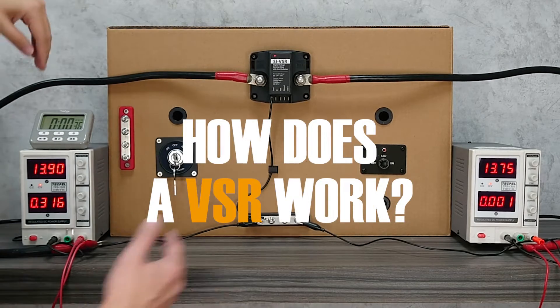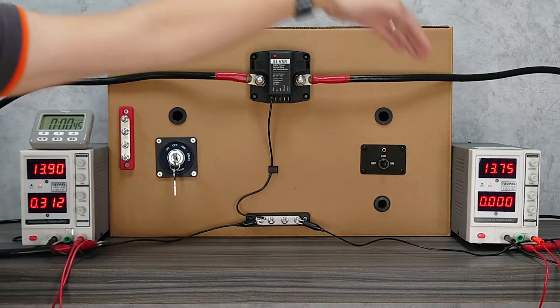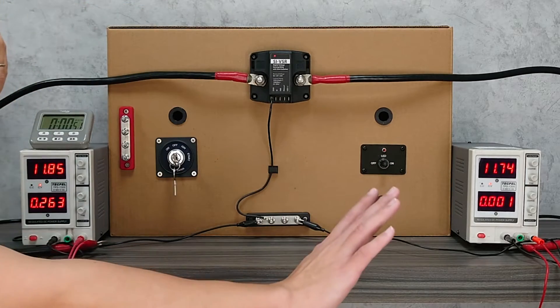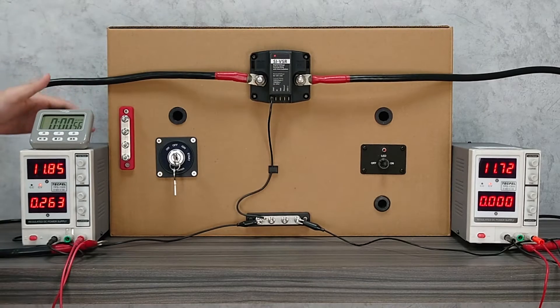If the engine is on, the two batteries are connected, so the engine can charge the start battery and the house battery together. And when the engine is off, the VSR will separate these two batteries, so only the house battery's power is being drained, and the start battery will be preserved at its full capacity.